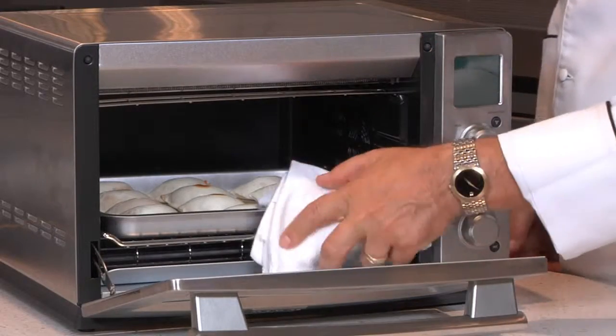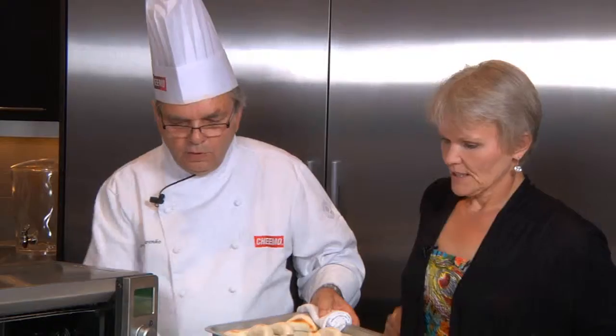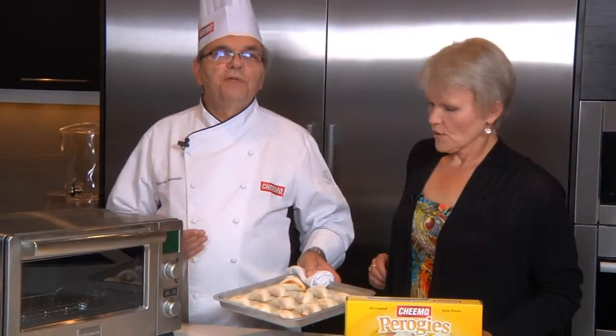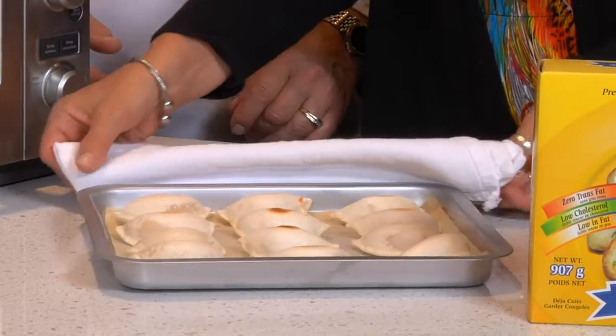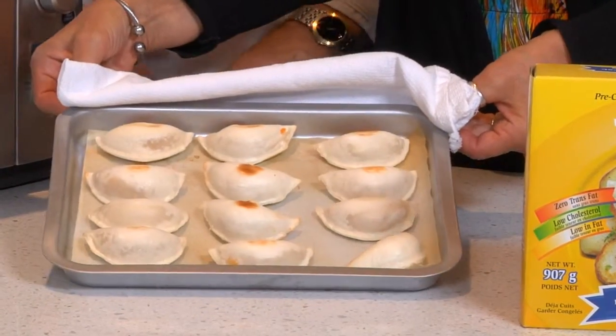Alright, our baked pierogies are ready. Yes they are. Now we also have another alternative timing — using the same oven or a regular oven, if you want to take a little longer you can put them in at 350 degrees, 10 minutes on each side. Let's flip them up a little bit — oh that's hot. And there we go, there's another cooking suggestion from Chimo Pierogies. Enjoy.